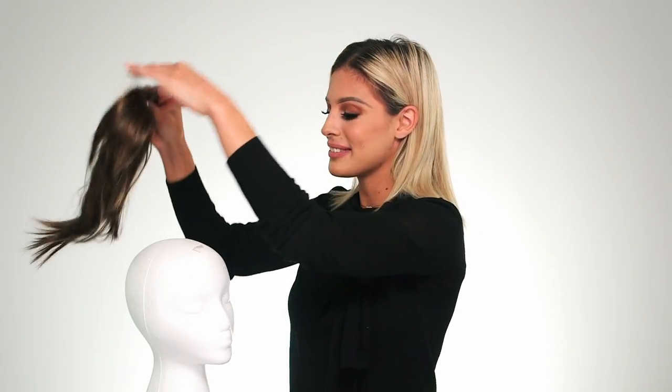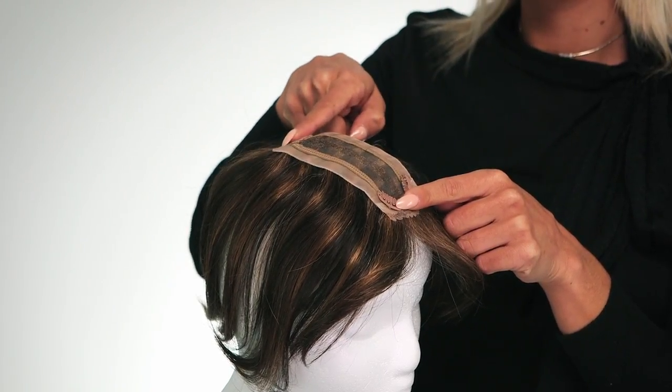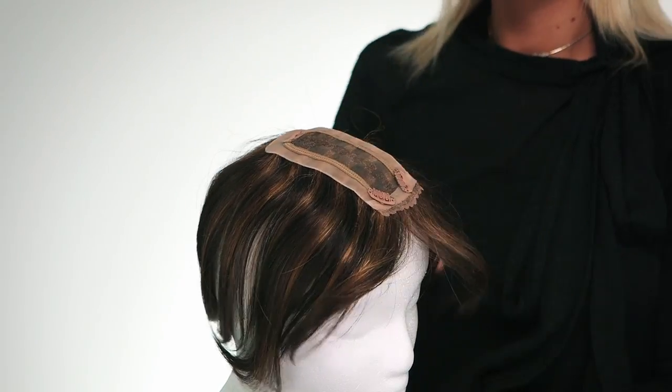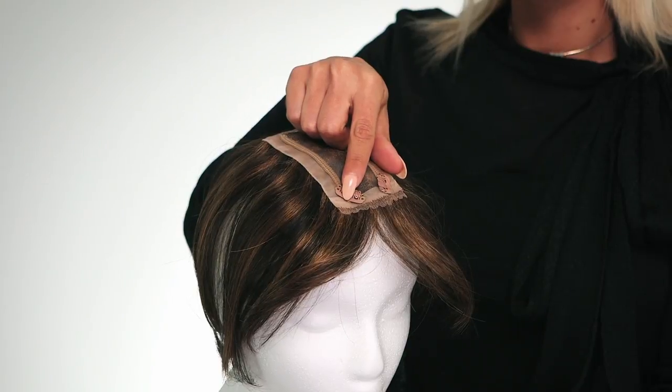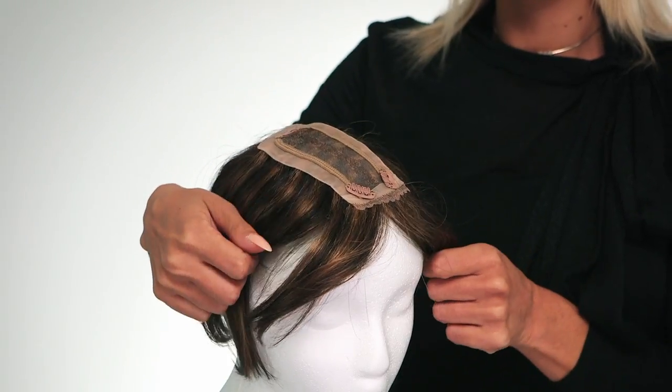This is Chameleon by Raquel Welch, designed for beginning or mild stage hair loss. Let's take a look at the inside. The base measures 2.75 inches by 5 inches and has a monofilament base construction for a more natural look. The clips are small pressure sensitive clips which will ensure a secure fit. Just make sure you are clipping it in to sturdy healthy hair.